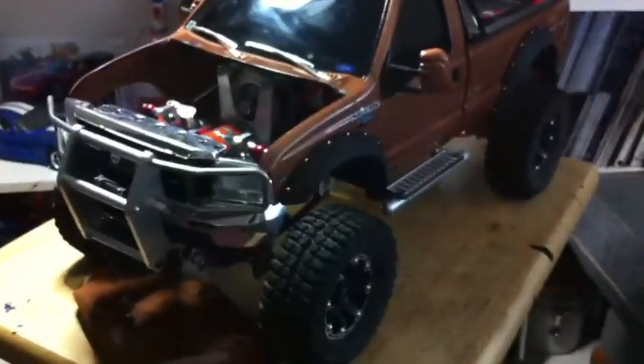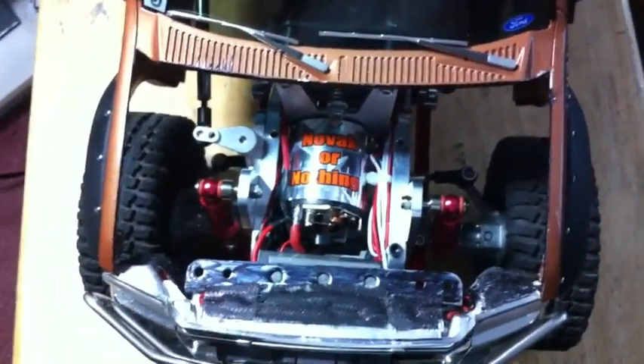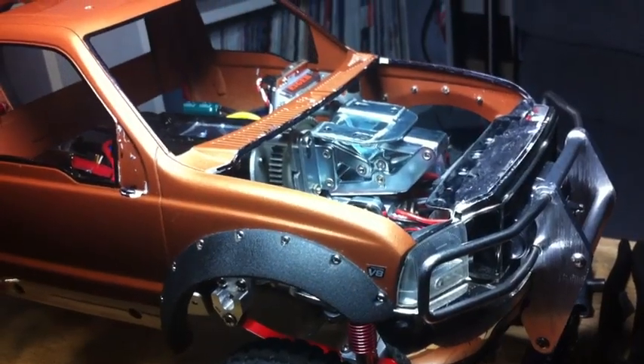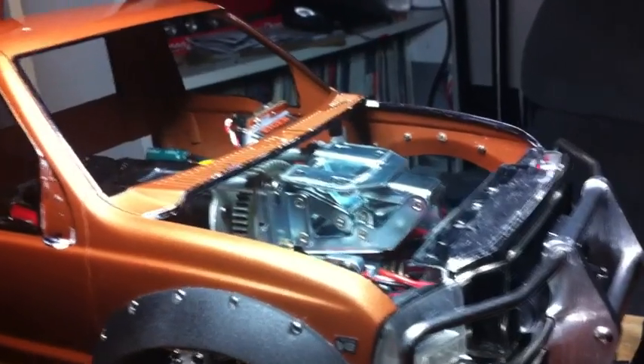So this is my Tamiya HiLift — just doing a hood mount, wanting to make the hood open up like a normal hood. I went and got a cabinet hinge and had to do a little modifying to it. I mounted the hinge right to the gear-up motor-down conversion, so the motor is right underneath — right where you would find a motor right up inside the chassis.